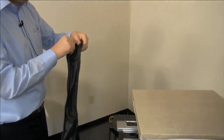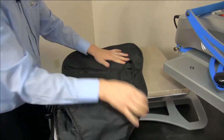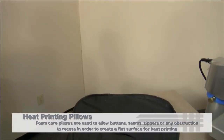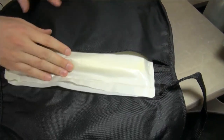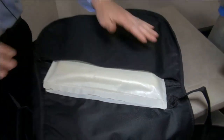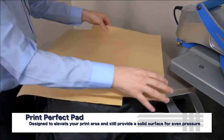I'll stay with the 16x20 platen. I'm just going to unzip the guitar case and try to get it as open as possible so I can load it onto the press. I'm going to use the same size heat printing pillow I just used for my last application and insert it in here. It's not a problem if the zipper hits the pillow. The pillow is designed with a low density so the zipper and buttons and things like that can actually fall down into it and you still get an even pressure on your application area. That's not true with a heat printing or print perfect pad — you need the pillow if you need to absorb an item like a zipper.